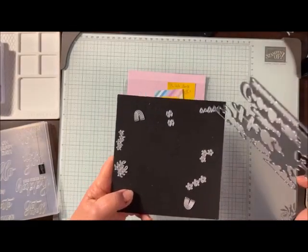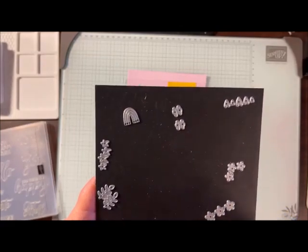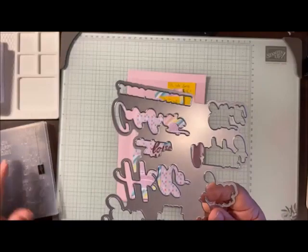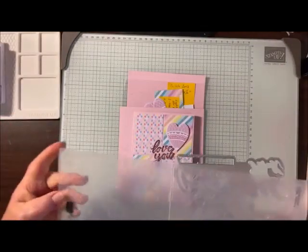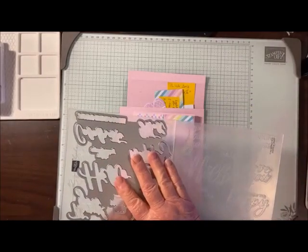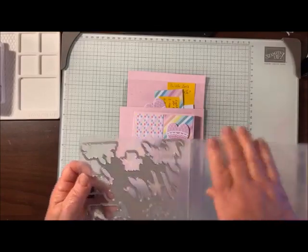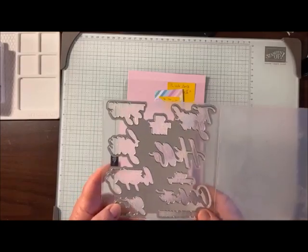There are quite a few small dies: the heart, some flowers, a rainbow, leaves, and little flowers. And then we have this large die. When it says hybrid, hi Amy, good to see you. When we call it a hybrid, what it means is that the die will fit into the embossing folder. You just wiggle it around and line it up and then it sticks and stays right there.